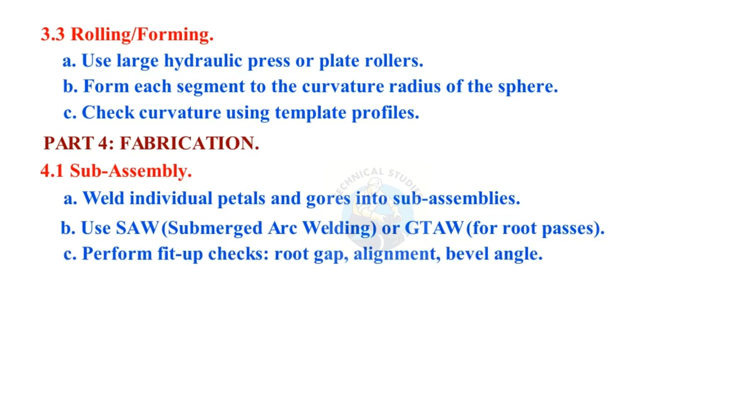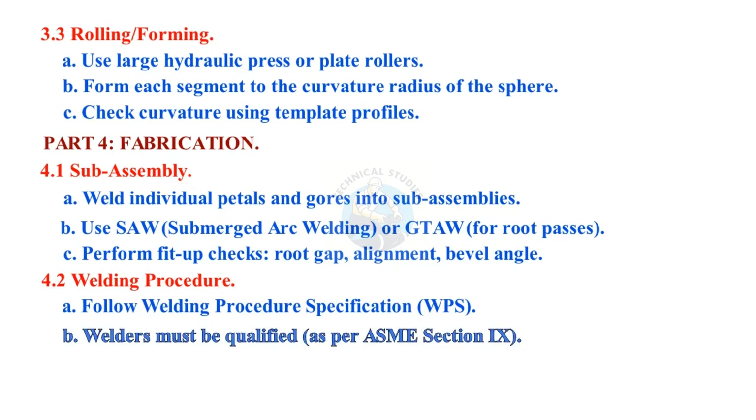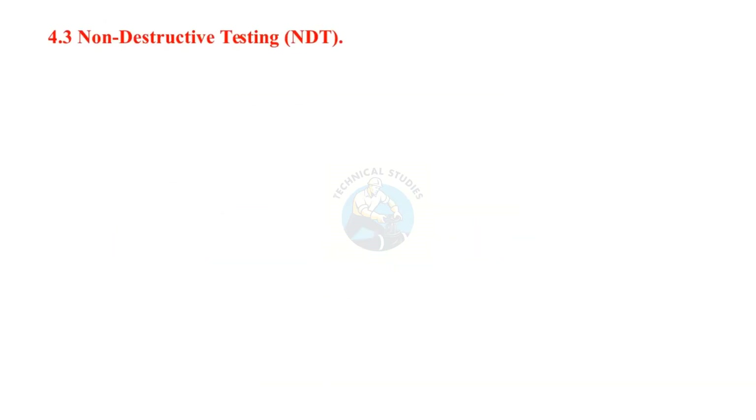Perform fit-up checks: root gap, alignment, and bevel angle. Follow welding procedure specification (WPS). Welders must be qualified as per ASME Section 9. Use back gouge for full penetration welds. Interpass temperature control: 150 to 200 degrees Celsius, depending on material.